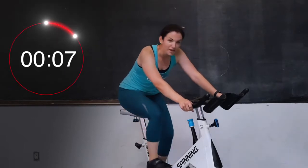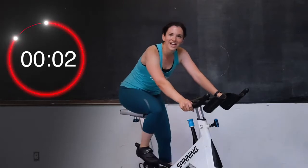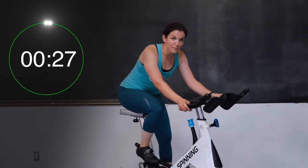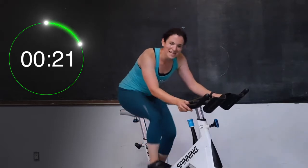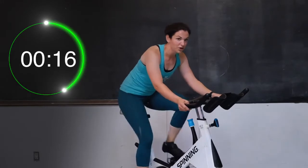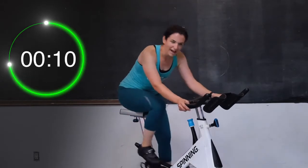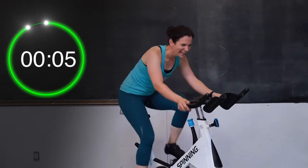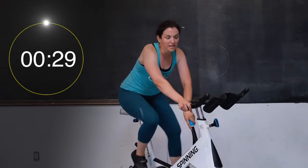Take a 10-second break, you guys — you're doing awesome. We have another round of 30 seconds. Three, two, and one — let's go, you guys. 30-second push. You're still on that nice big heavy hill. Come on, climb, climb, climb — you're doing awesome. 20 more seconds left. Those legs are working, you're feeling it now. Keep on going — 10 more seconds. Four, three, two, and one. Take a 30-second break right here, you guys. Take that tension off — stay seated, keep moving those legs. We're almost done today.